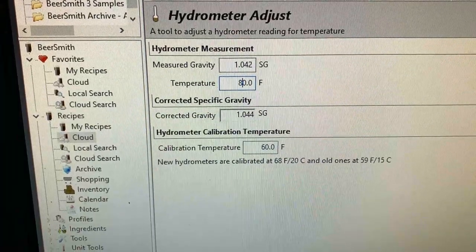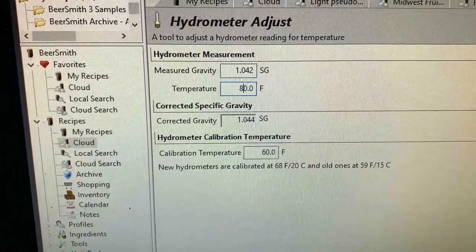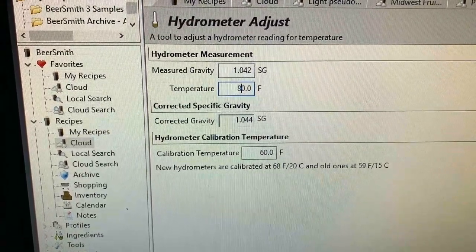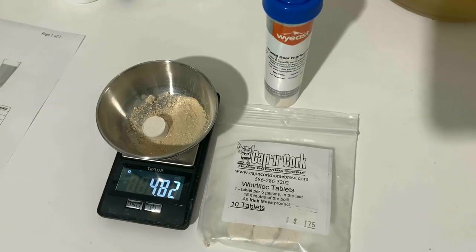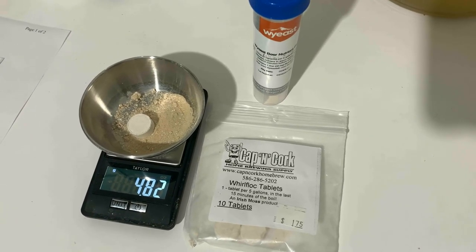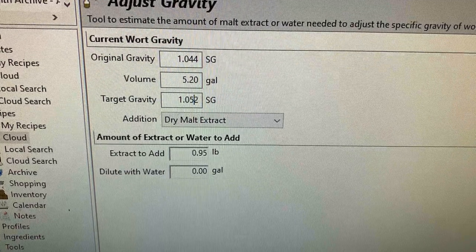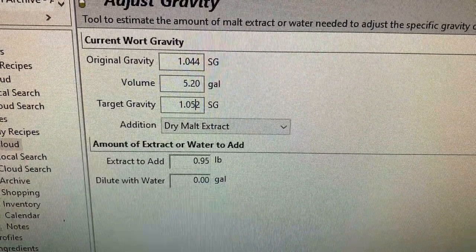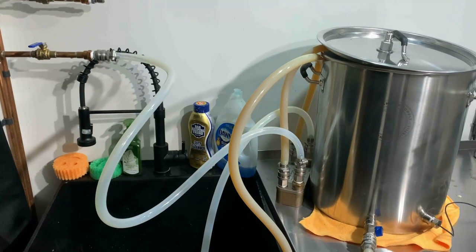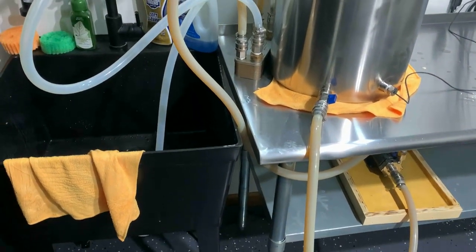Once we collected our boil volume we took a gravity reading and got far below the target, so we had to add some DME later to adjust. Once we hit a boil we added 0.85 ounces of Pearl hops. At 15 minutes remaining we added some Irish moss and around 2 grams of yeast nutrient. We also added around 1 pound of DME to adjust for our missed gravity.